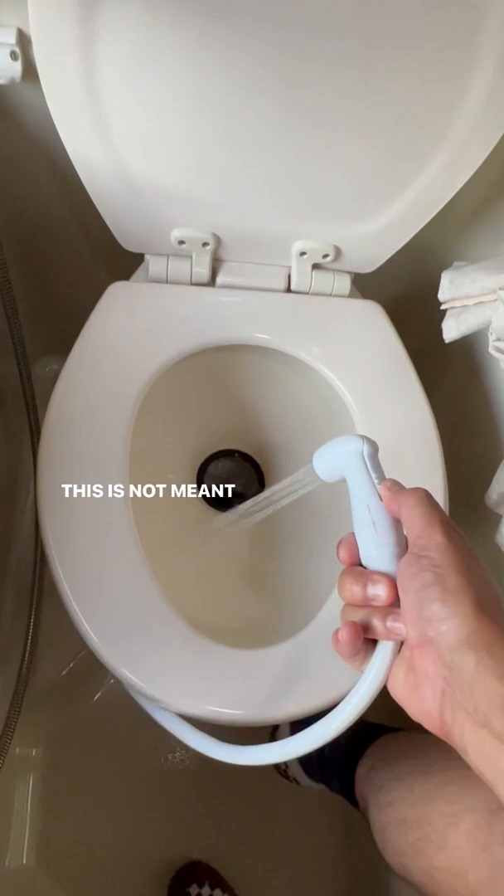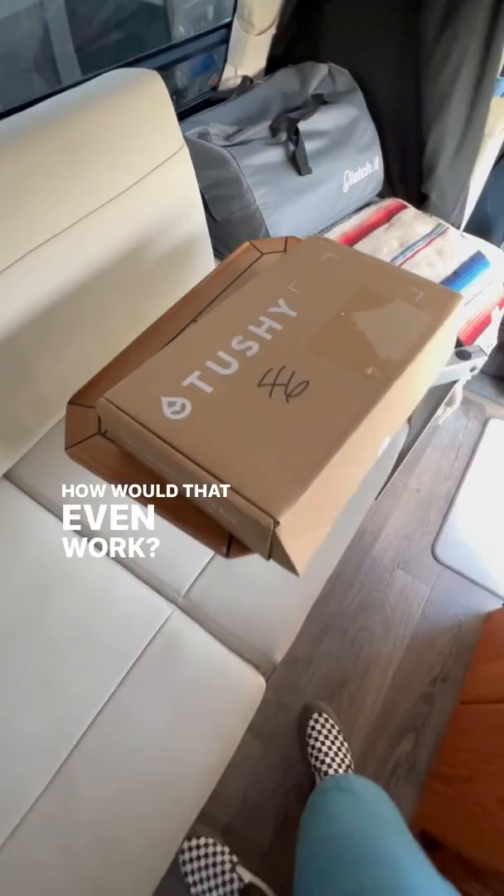Some RV toilets have a separate sprayer. This is not meant to be used as a bidet — how would that even work?